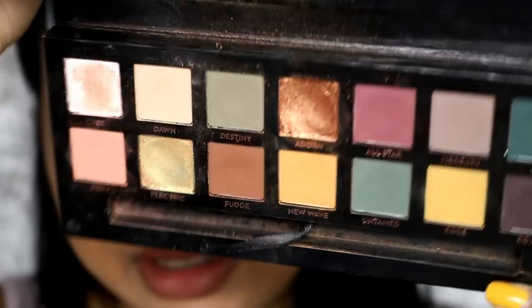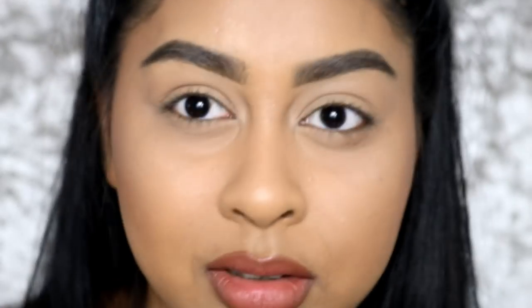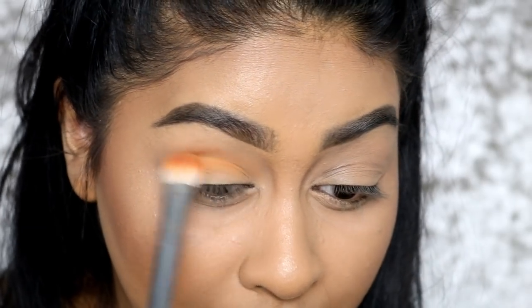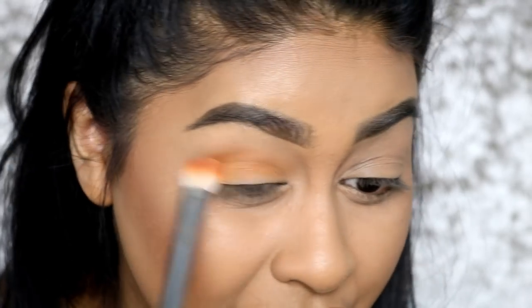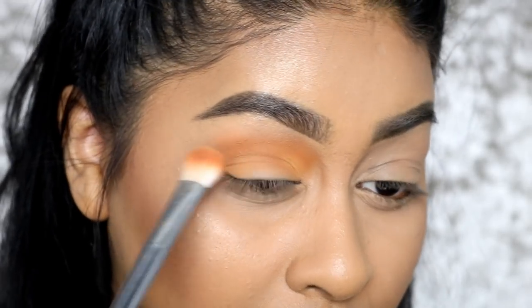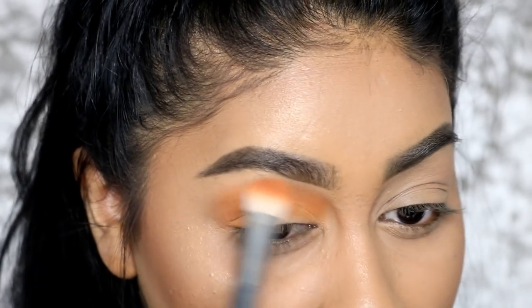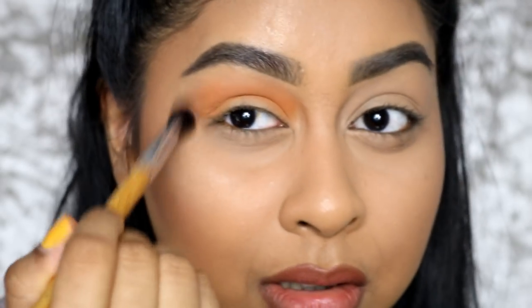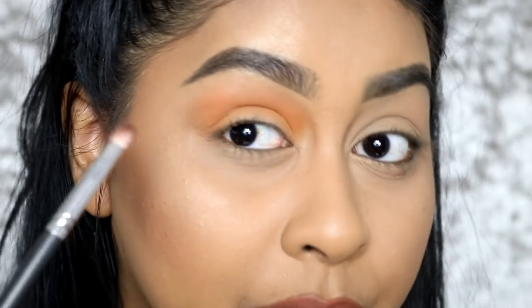I've just zoomed in. First I'm going to take the shade New Wave - my favorite shade, such a gorgeous yellow color - and just put it in my crease. You will see it changes color, which is so weird; it goes more of an orangey yellow, not as mustardy, but I still love it. Just grab a clean brush and blend the edges. Then I go in with the shade Fudge and tap off the excess - make sure you tap off the excess because this stuff goes everywhere.